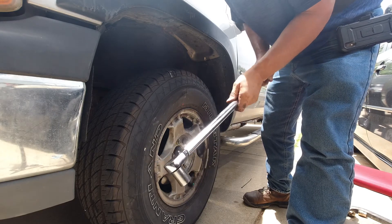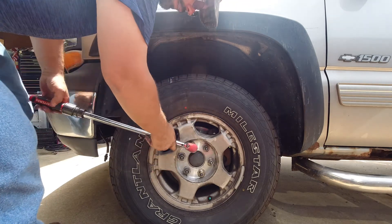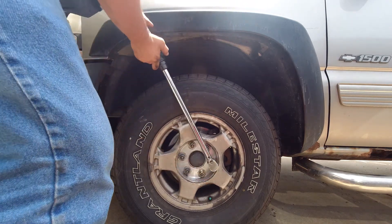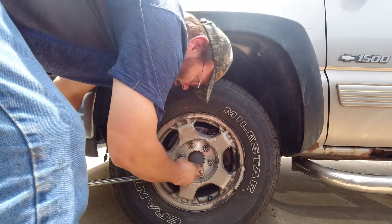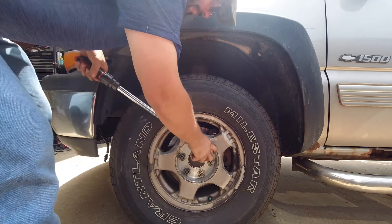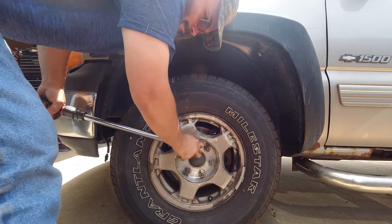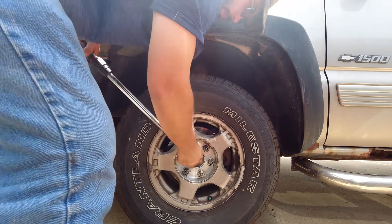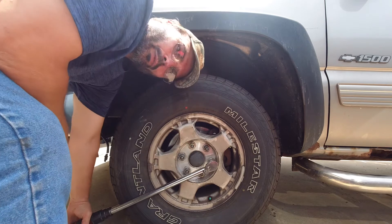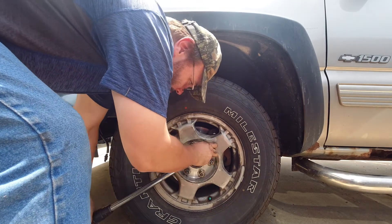We're setting the torque wrench to 140 foot-pounds — that's what the manual specifies. On the side of the road you won't be able to torque it, so just tighten them down enough to get going and do it properly later. Go around criss-cross so the wheel has a chance to seat evenly, and you'll hear it click when the torque wrench releases. Listen for the click.